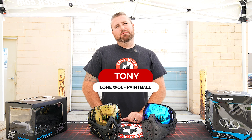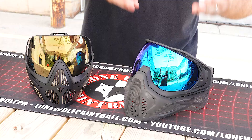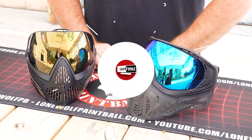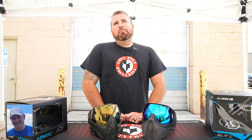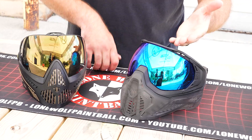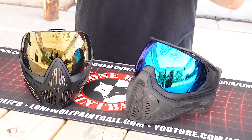What is going on guys? It is Tony from Lone Wolf Paintball. Today I am bringing you the battle of the HK Army SLR versus the Dye i5. They are the same price point — $189 and $189 — and they are both top end, high quality tournament goggles.